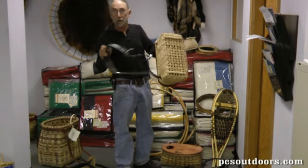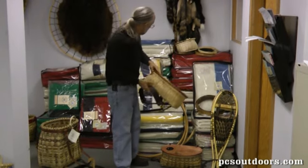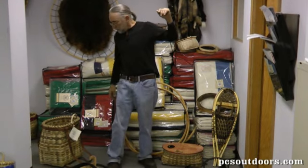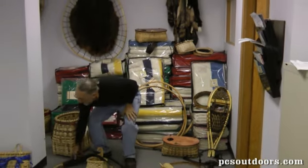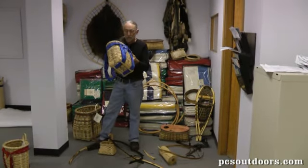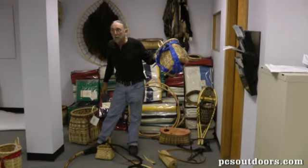And of course, the traditional fly fishing harness. I do backpacks in all different sizes — this is a junior size grandkid backpack.